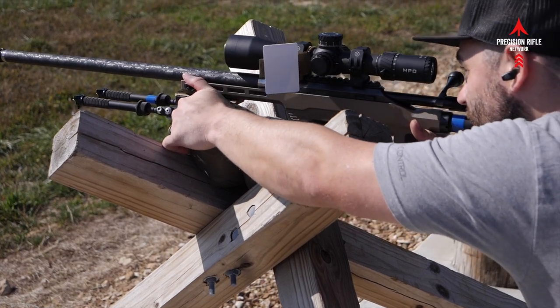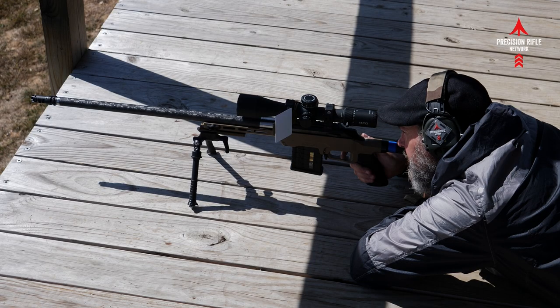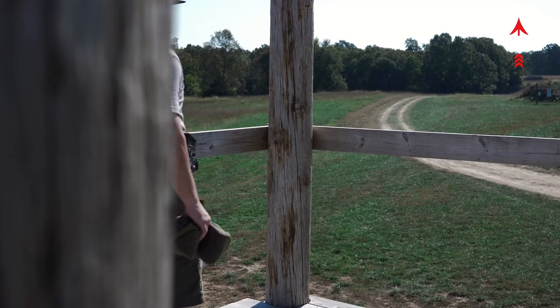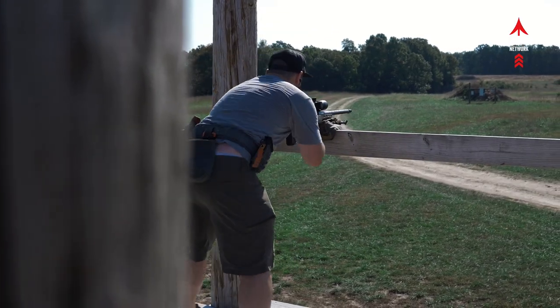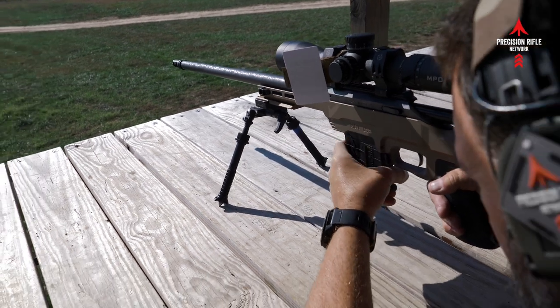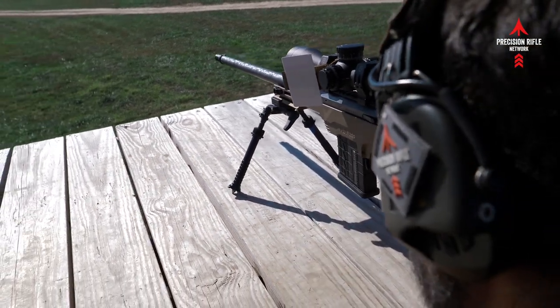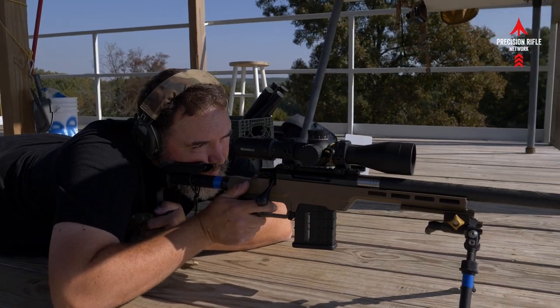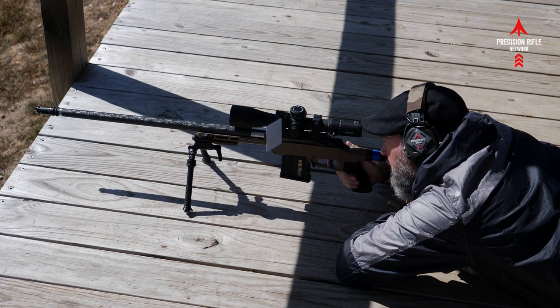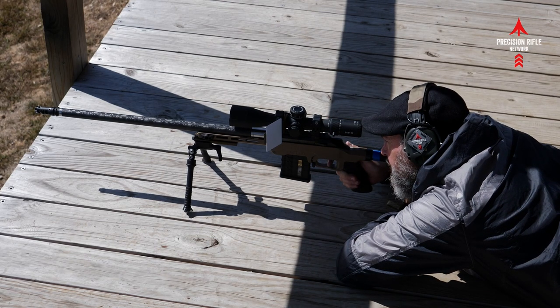I went ahead and fired this for groups with the Federal Gold Medal Match ammunition. This is not the match ammunition I'm ultimately going to run in the gun, but I'm using it for break-in. As you can see here, I was able to get a 0.65 MOA group at a hundred yards — three-shot group, I know I should shoot five, you guys can holler at me in the comments — but I was fairly impressed with that for factory ammo. I'm not much of a hundred-yard group shooter and I forget to adjust parallax at a hundred yards anyway, but I was impressed with it.